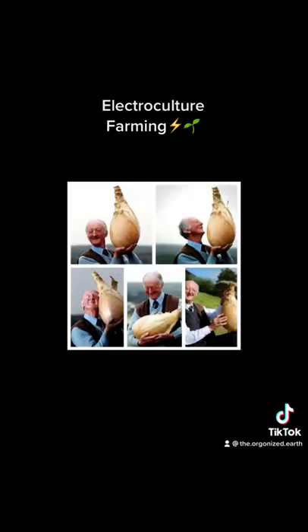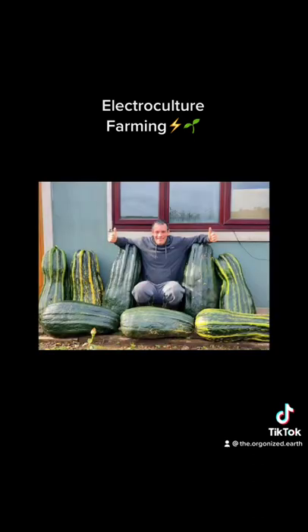The potential benefits of electroculture farming are truly exciting, but we still need to do more research to fully understand how this technology works and whether or not it is viable on a large scale. Nevertheless, electroculture farming represents a promising step forward in our quest for sustainable agriculture, and it is an exciting area of research that we will be watching closely in the years to come.